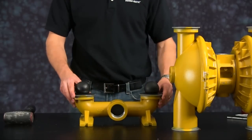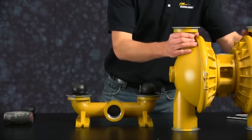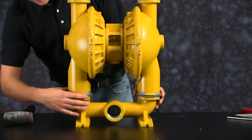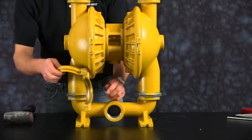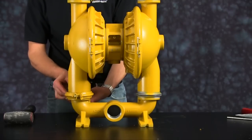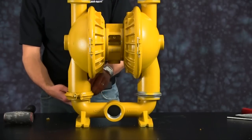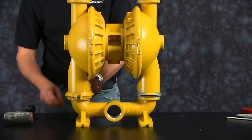Now install our center section on top of our suction manifold. Be sure we have proper alignment between the outer chambers and the suction manifold. Orientation of the manifold is based on process requirements and may be reinstalled in either direction. Once alignment is achieved, we are ready to install our small clamps and tighten down evenly. Take note that there is no torque value for the small clamp assembly.